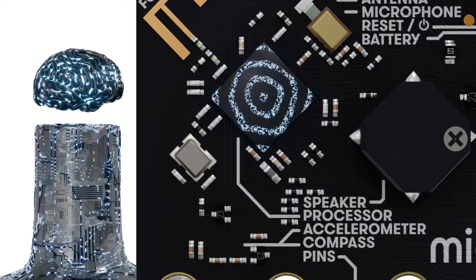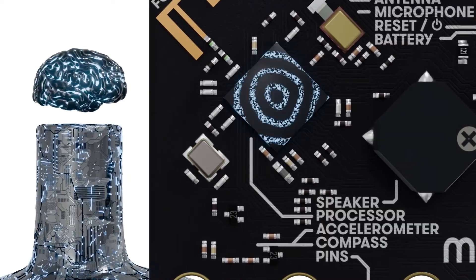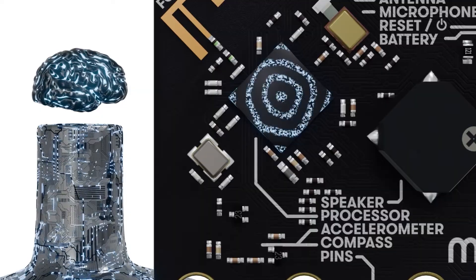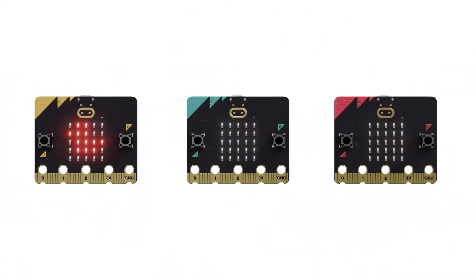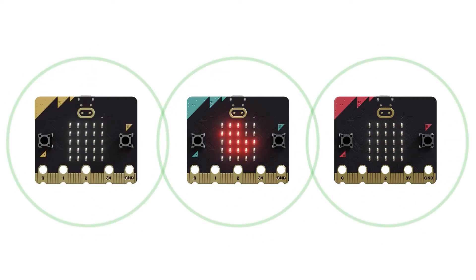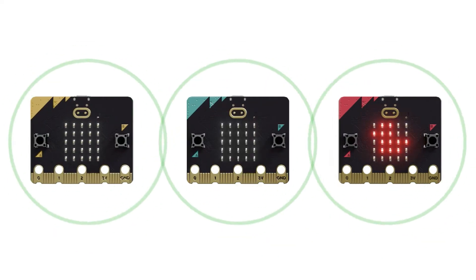On the back is the brains of the microbit, the processor. It runs the programs for you and also has a sensor to detect temperature. There's a radio and Bluetooth antenna to allow microbits to communicate with other microbits and devices.